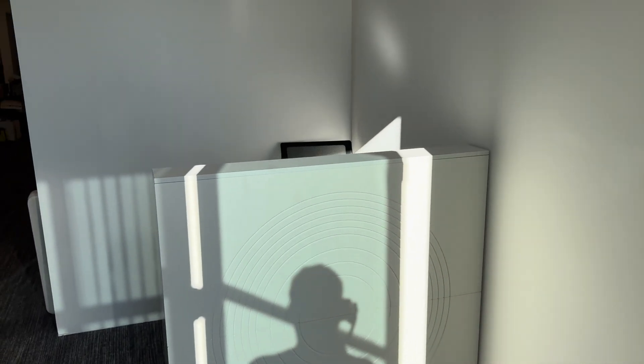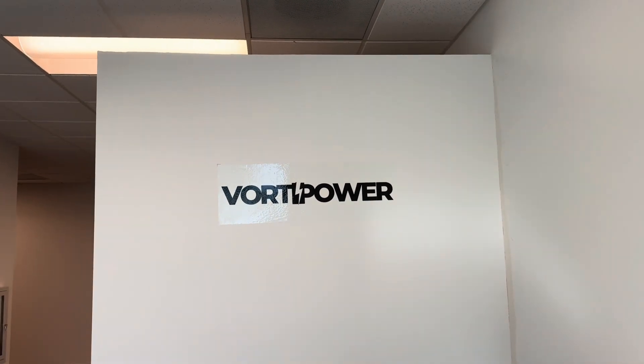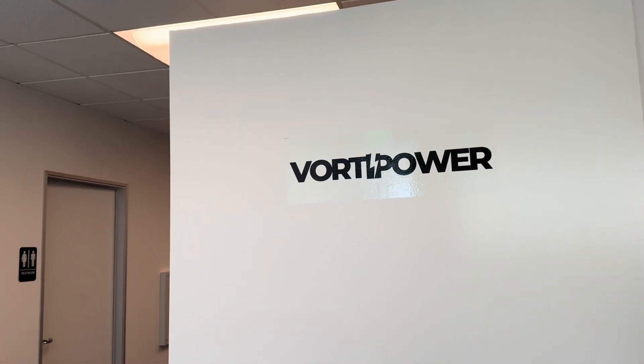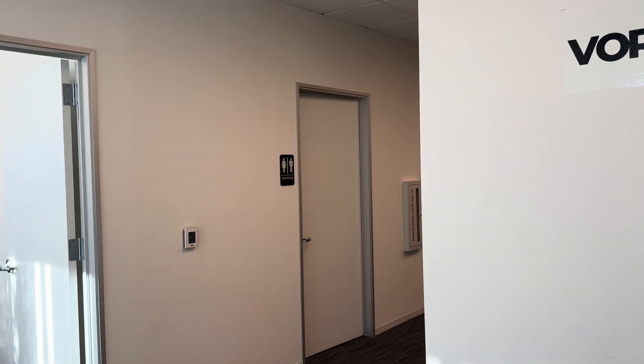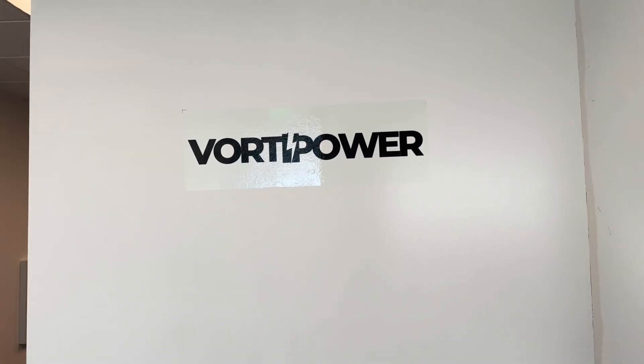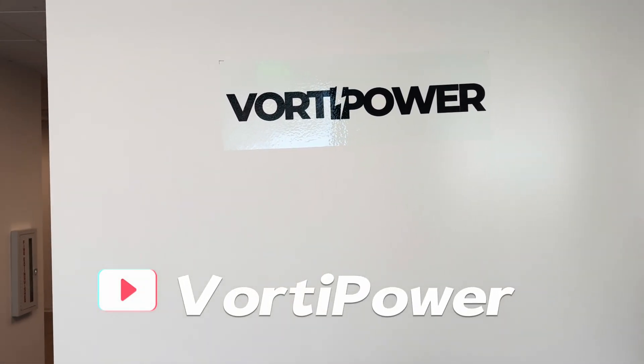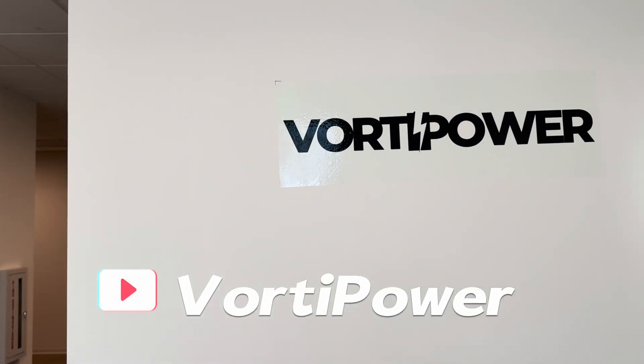To wrap up, the VoltiPower PowerShare is a reliable solution for emergencies, camping, and outdoor activities. If you're interested, visit our website to learn more and take advantage of current promotions. If you have additional questions, leave a comment below. Thanks for watching and see you in the next video.